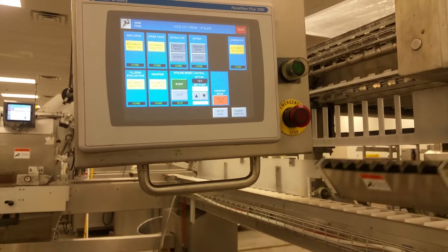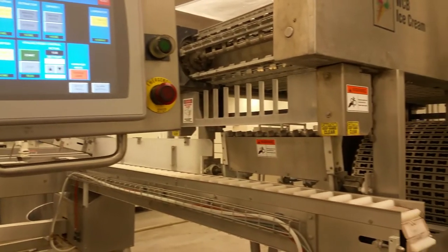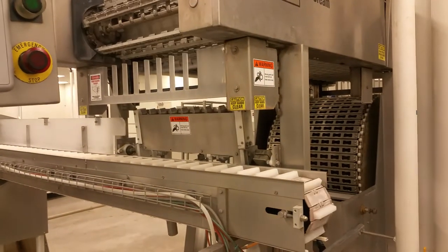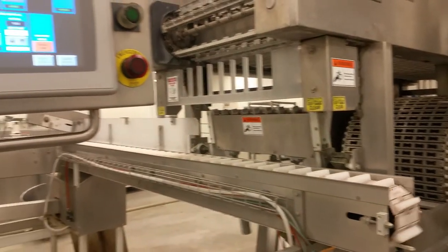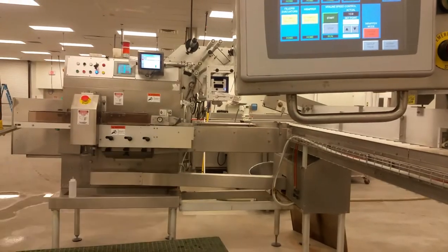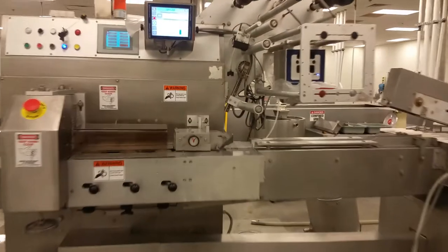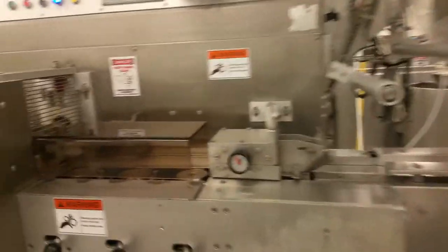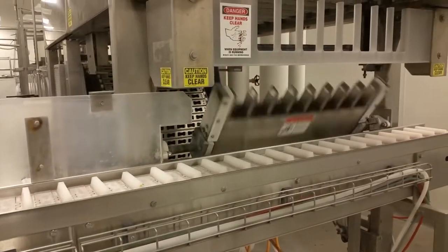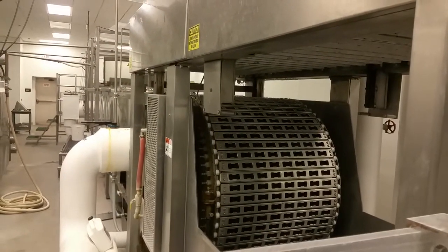Hey, quick troubleshooting video. I came in this morning and it told me the machine's not working, that the chain fell. I'm like, what chain? The only chain on here is right here, but as you can see everything is working properly as it should, except for the main VitaLine — that's not running.